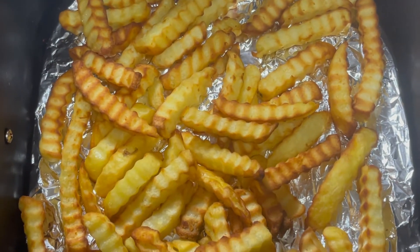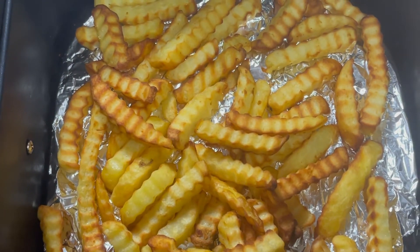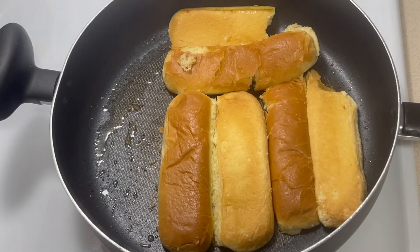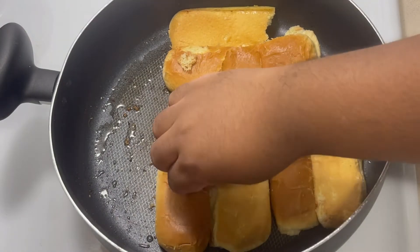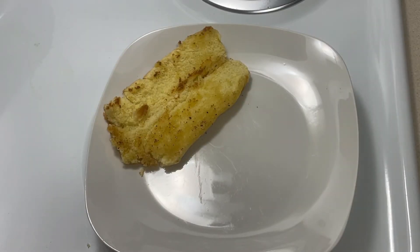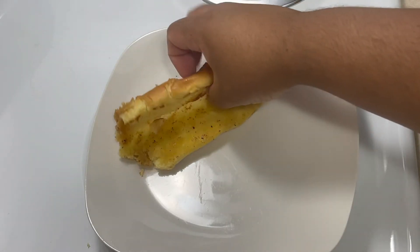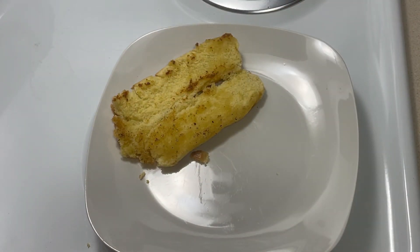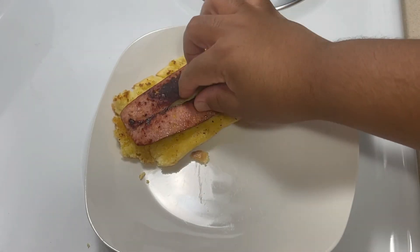Right here we got our fries out of the air fryer — 400 degrees for 15 minutes. Nice and crispy. So what we're going to do next is you got your bun nice and toasted, get your hot dog, and lay that out.